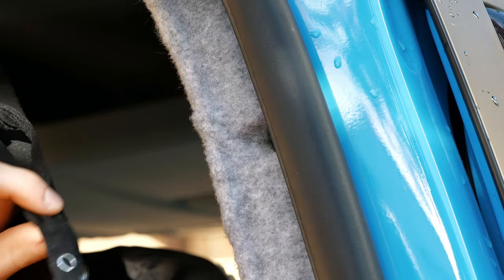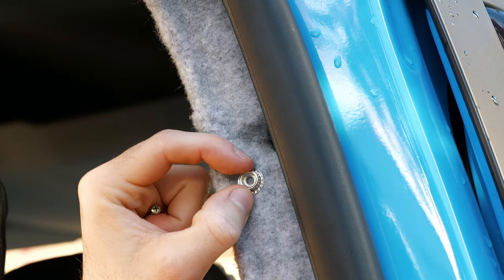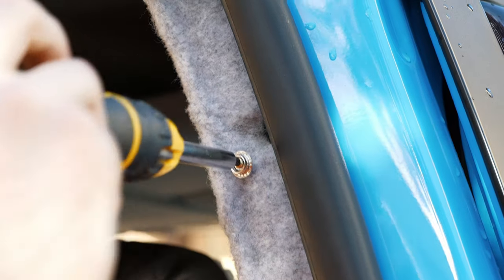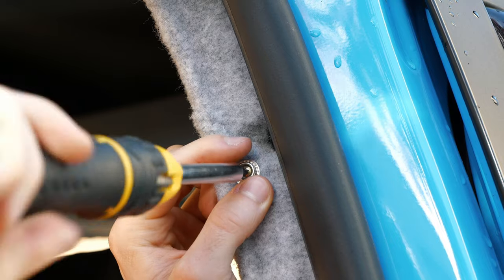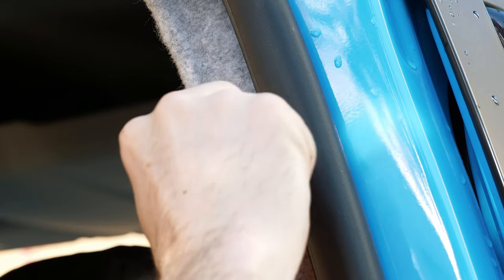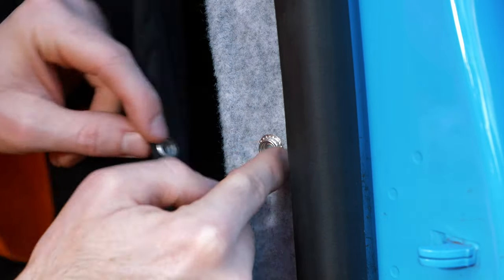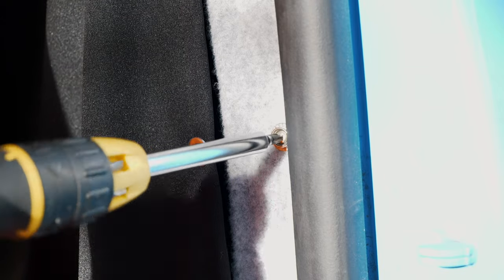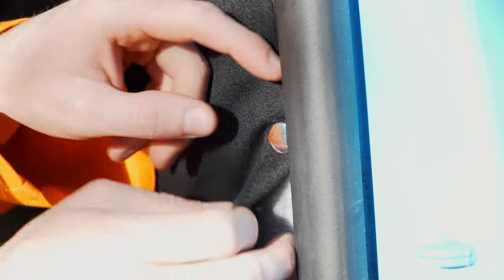The next step is to slide the curtains onto the rail, then screw in the poppers. Decide what position you want them — I'll have mine about there. Get the button popper, decide where you want to put it, and secure it into the plastic. You need a bit of force to get it started, then once it bites screw it all the way in — just finger tight so it doesn't go through the popper. Pop the button on, then move on to the next one further down. Do the same for the one lower down, position it, screw it in finger tight, pop the button on, and the curtain is secure. You can pop it off if you want to as well.